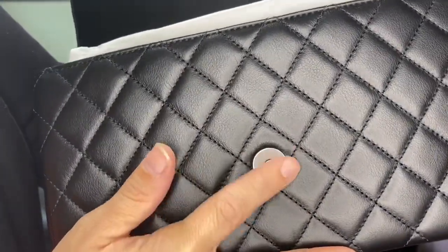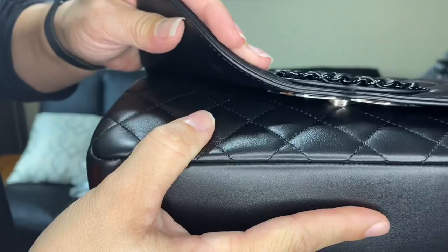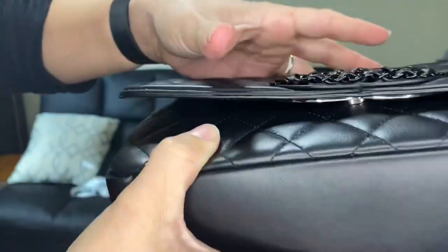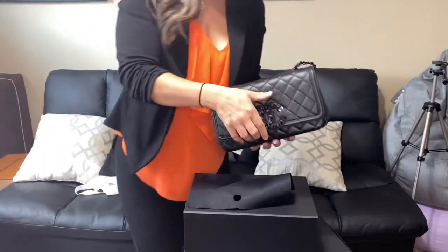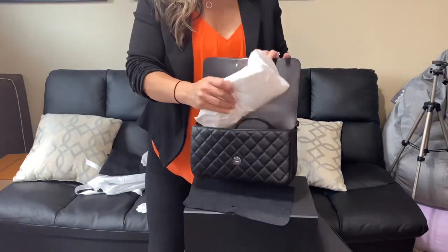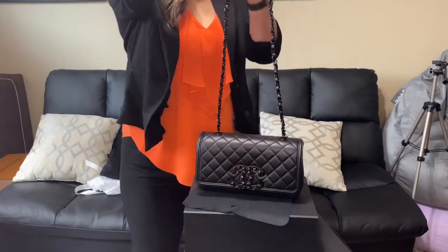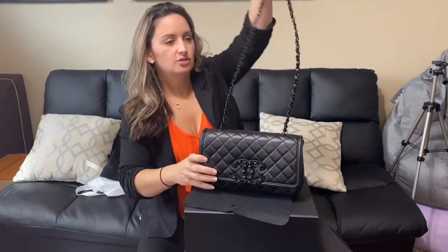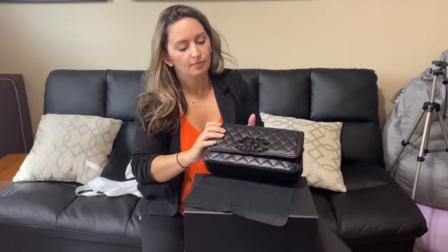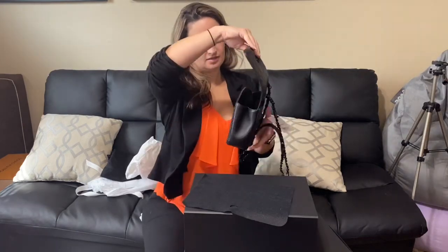It's got plastic still on it. When it closes, it clips there. Opening that up and taking out the strap — it's a pretty long strap. Hopefully you guys are catching all of that. I'm going to clasp it and show you guys what it looks like on in just a second, but let's look at the inside of this bag.